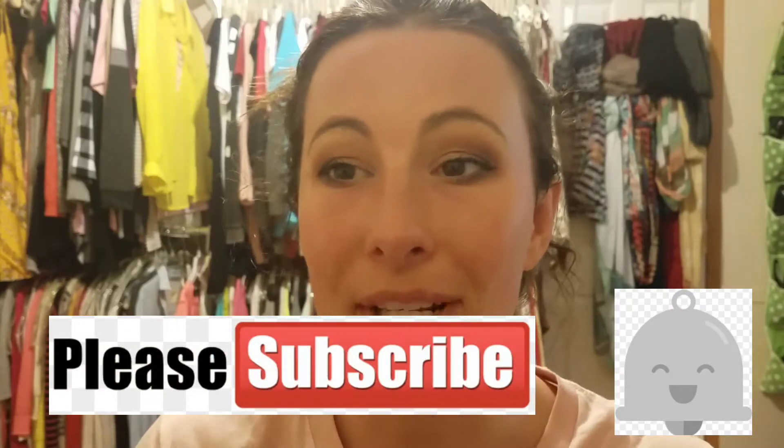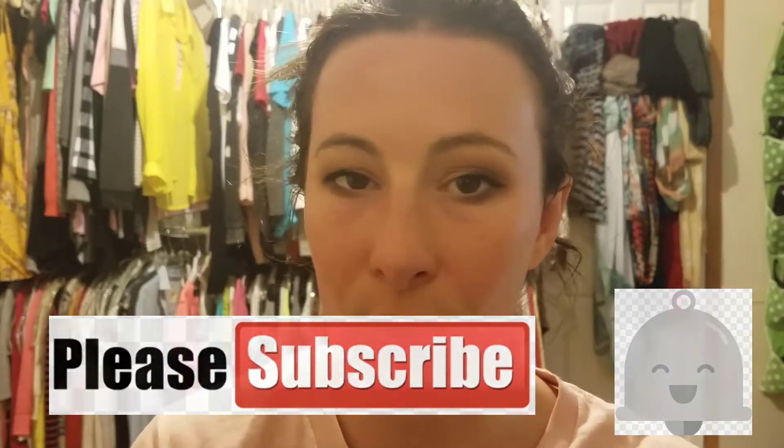Before we get into this video, go ahead and hit that big red subscribe button down below and the notification bell right next to it, so you can always be notified of my uploads, which are every Monday, Wednesday, and Friday. Come back to my channel on those days for new content. Alright, without further ado, let's get into this video.